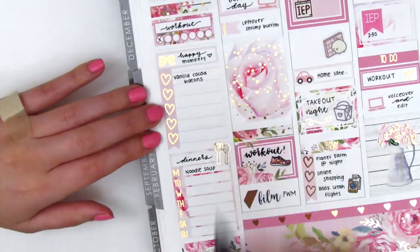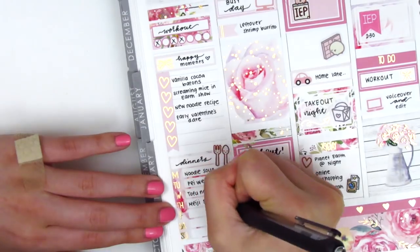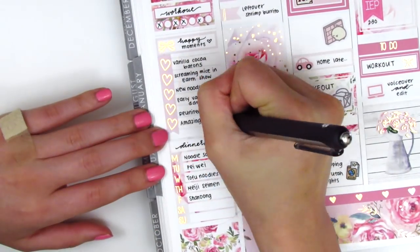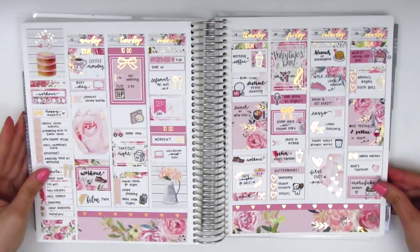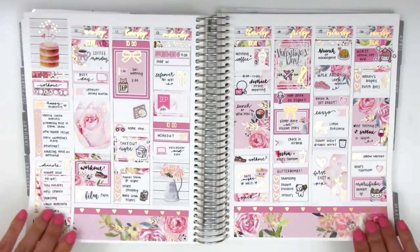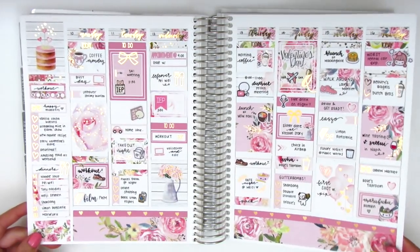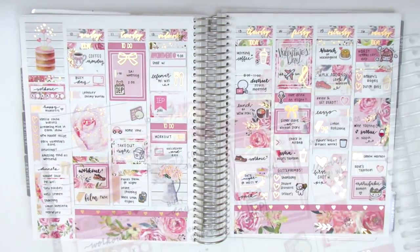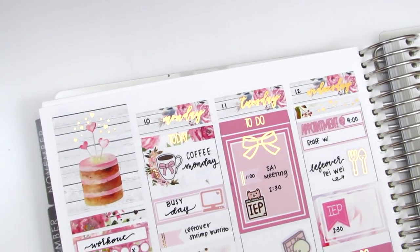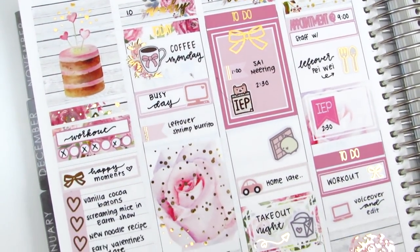That's it for my week, so I go ahead and fill out my sidebar tracking all my workouts, happy moments, and dinners. I definitely had quite a few happy moments from this week. Now I'm showing you guys the stickers I have left in this kit — I did use quite a bit, which I'm always proud of myself for doing. I drew a little wiggle to show you guys all the foiling I got to pull into the spread. I don't own a lot of rose gold foils, so I was pretty proud of myself for how much I was able to pull in just through samplers and different things.